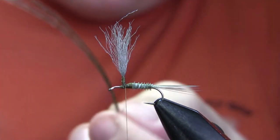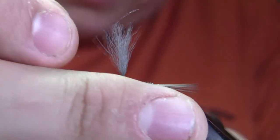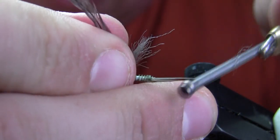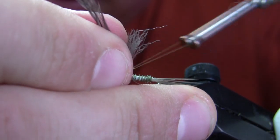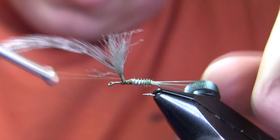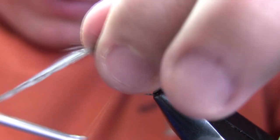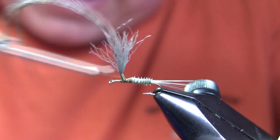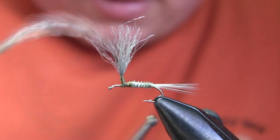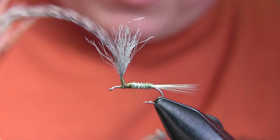My hackle is dark dun with a little faint barring on it — probably what it is is a grizzly hackle that had been bleached and then dyed. I'm going to secure that right to the post, then wind up over it and then down again. You'll see different instructions for tying the hackle next to the post or tying it directly to the post — I like to tie it directly to the post.